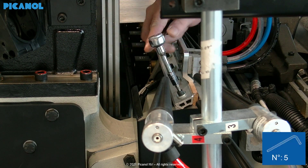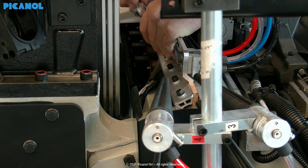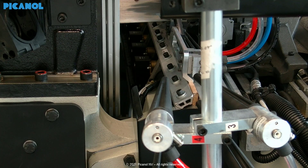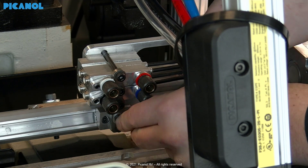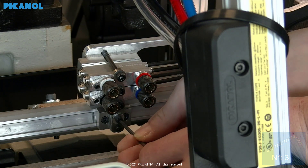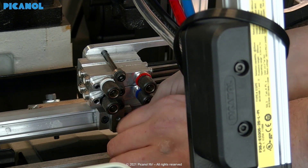Loosen sufficient bolts of the slay key so you will be able to remove the movable main nozzle. Loosen the front clamp screws. Remove the two front bolts and remove the small spacer block.